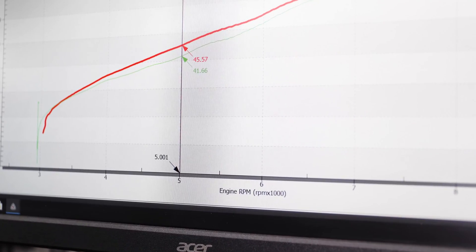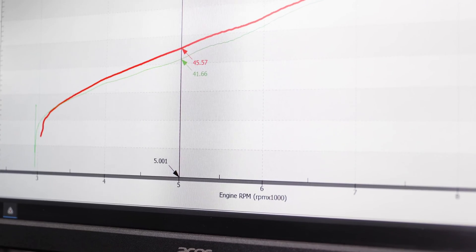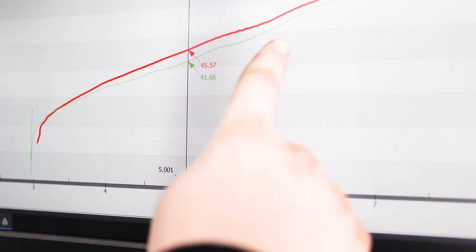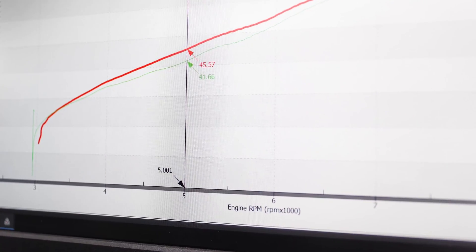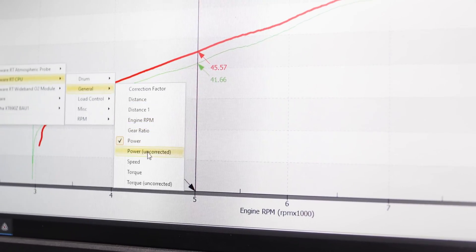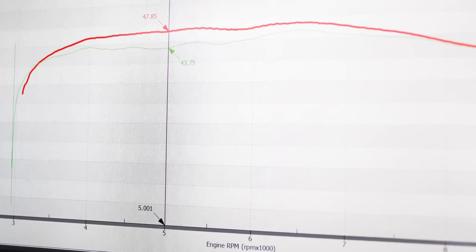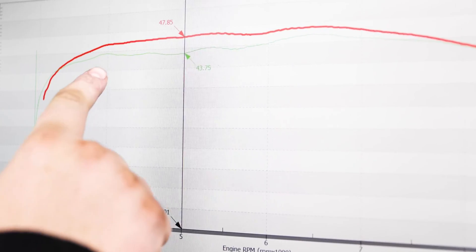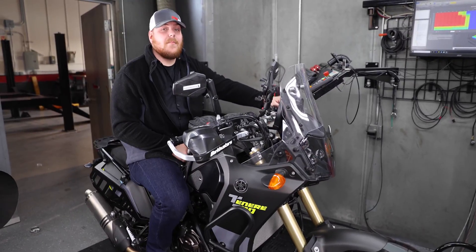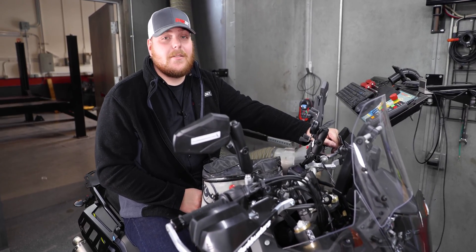As you can see in the dyno runs we just did, this is our horsepower reading over engine RPM, and we got roughly three to four horsepower increase throughout the whole entire power range. On our torque graph, we also increased roughly four to five foot-pounds of torque through the entire mid-range on this bike. And that's it — our five-minute install turned into a four to five horsepower and torque increase over the mid-range.